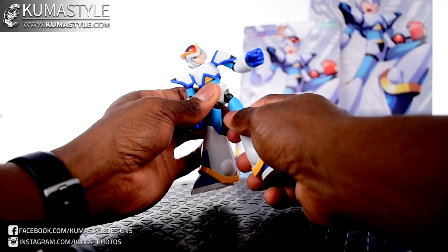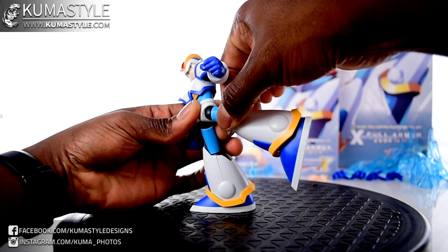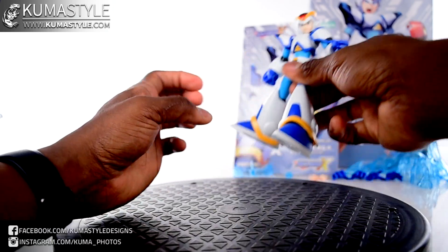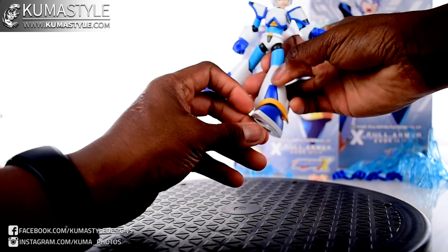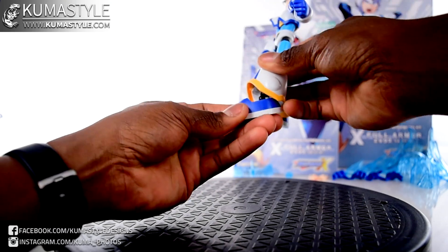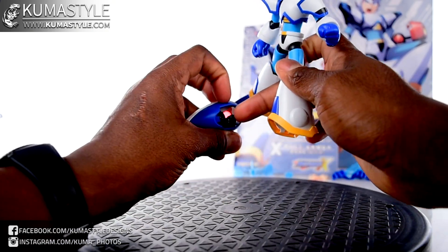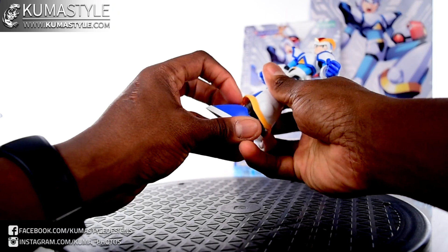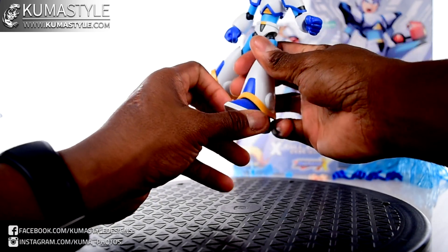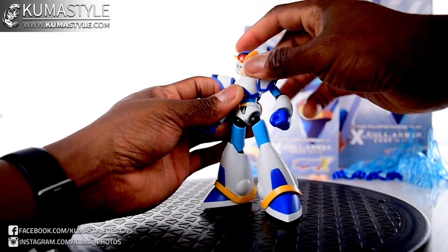Now hips — they do drop up and down to give you more range of motion, outward, forward, and backward. Got to watch that seam there — these are model kits. Knee has good bend. And then ankle tilt — side to side, back and forth. On mine, where it actually connects to the ankle itself is not necessarily loose, but once you get it positioned it kind of stays out. So there's the articulation.